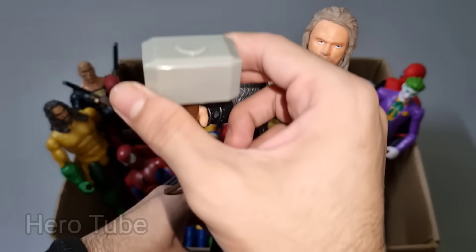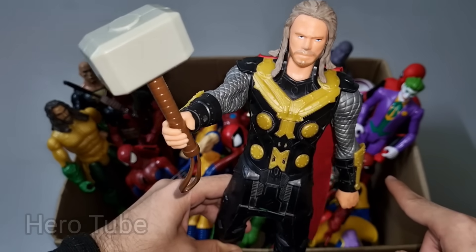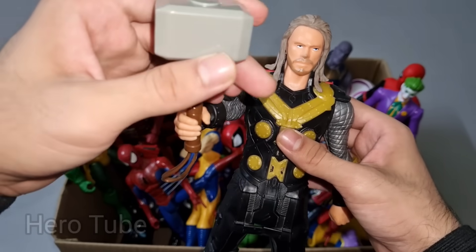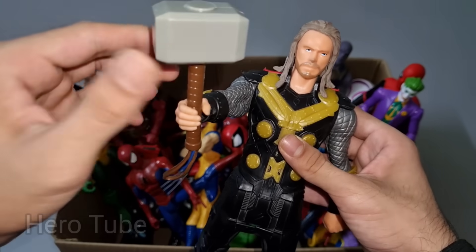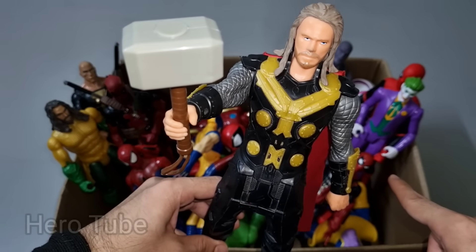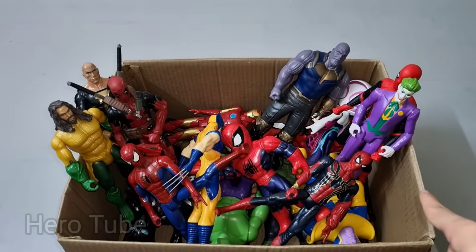Wow guys, look at this so cool looking big and heavy hammer hero guys. Really really cool, the king of thunder heavy hammer hero. This is hammer hero Thor! Let's check the next one.